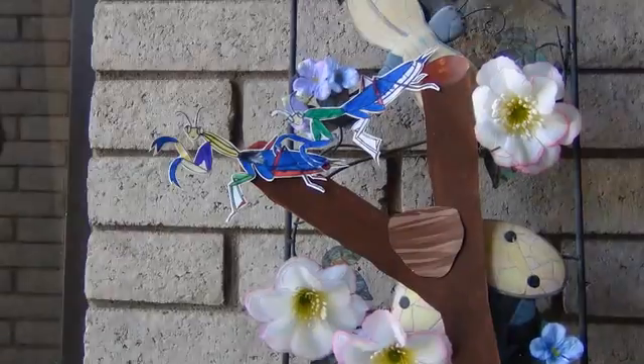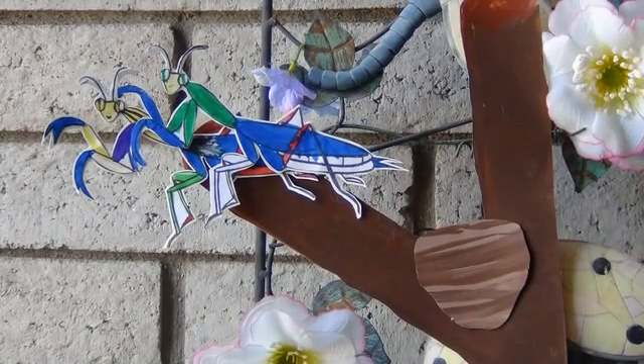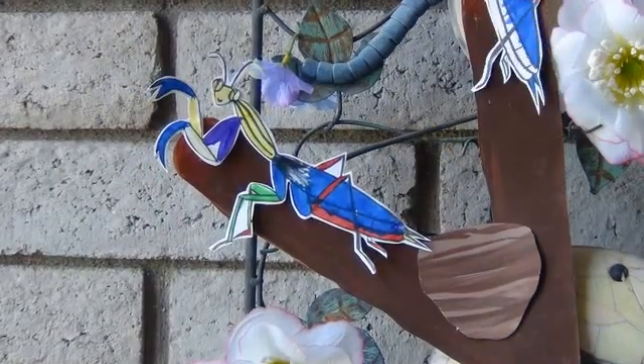Finally, the adult mantis will mate. Fortunately for the male, this female has had all the nutrition she needs, so he will be spared.